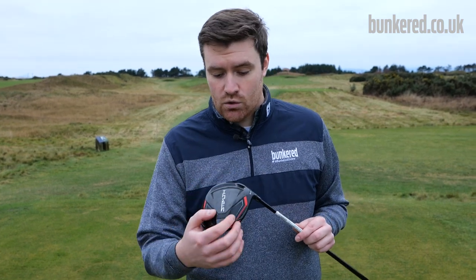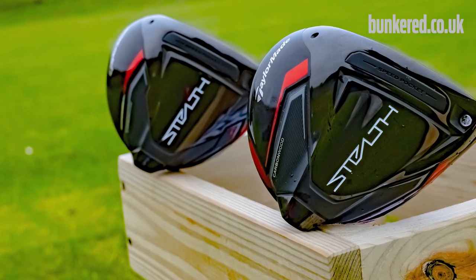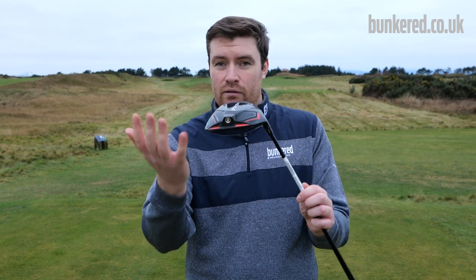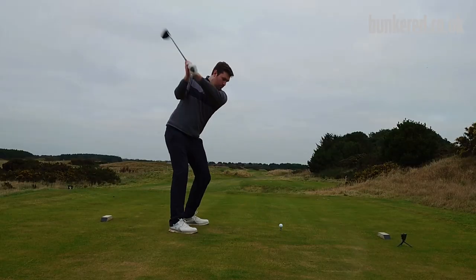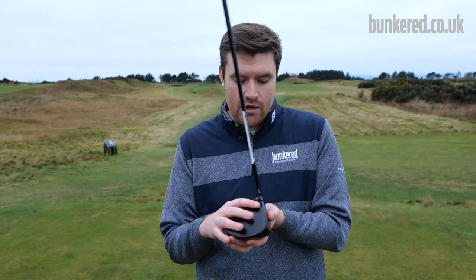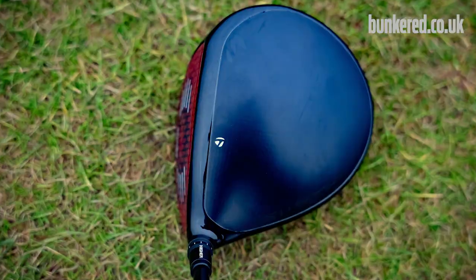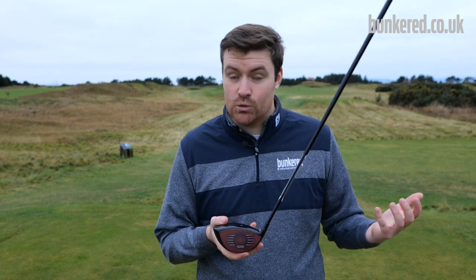Beyond the face, we've got some absolute staples of Tailmade drivers over the last few years: the asymmetrical sole design with the inertia generator at the back for increased MOI and greater forgiveness, the speed pocket for retaining ball speed especially on low-face strikes, the carbon fibre crown saving weight and redirecting it to the inertia generator, and the adjustable loft sleeve. So many staples of Tailmade technology, but the big story is the face — so the question is how does it perform? Let's find out.